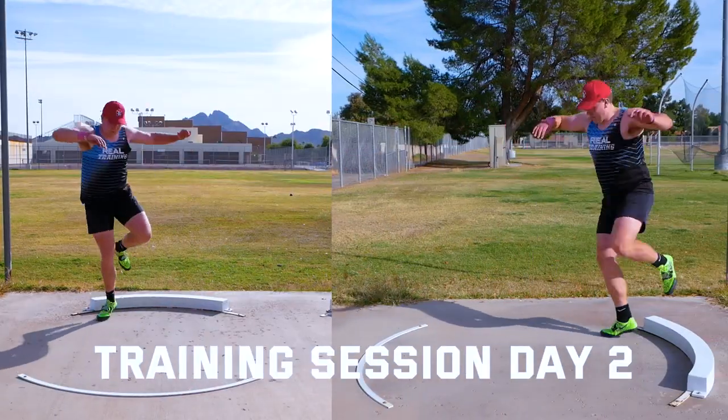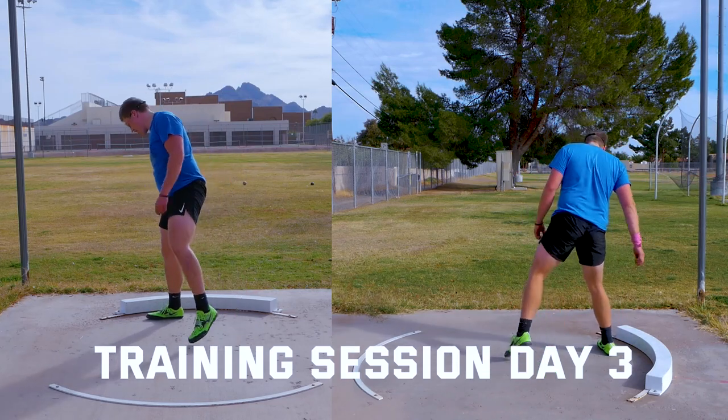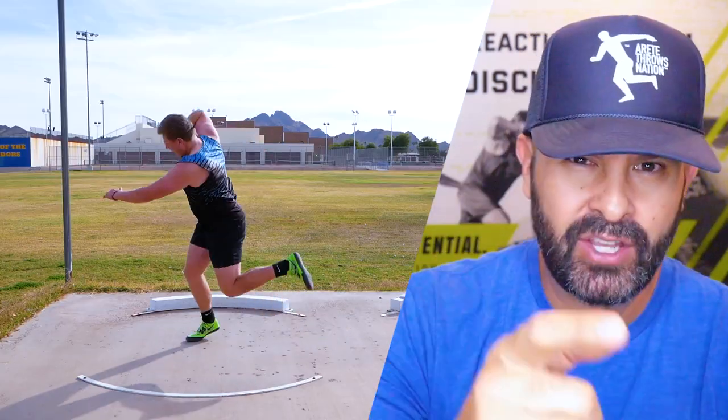Whoa. Close. There we go. That was a nice throw.